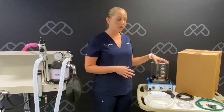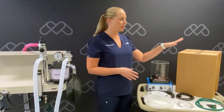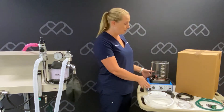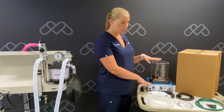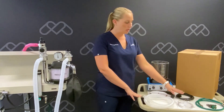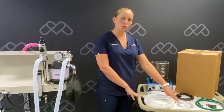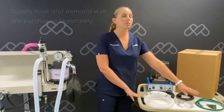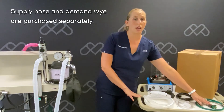We'll begin by getting the ventilator and all of its components unpacked from the cardboard box. We'll have the ventilator itself, the bellows housing, the bellows, our drive gas tube, power cord, pressure sampling T, and the corrugated tubing. You will also need a supply hose and a demand Y.